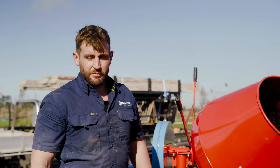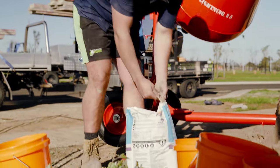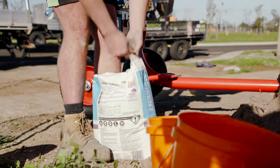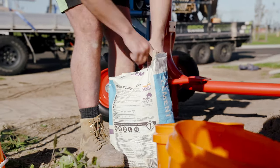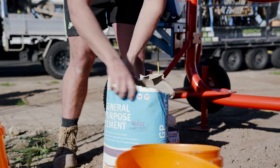Just going to show probably the quickest way to open a bag of cement if you don't have a knife on you. You grab this tag here, shake it a bit, rip that off, open it up. There you go.